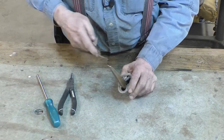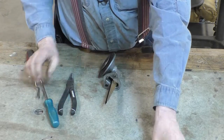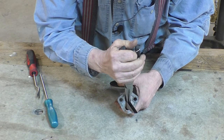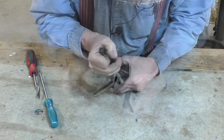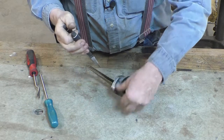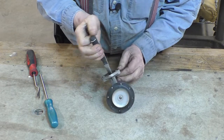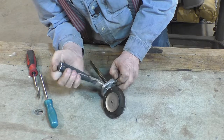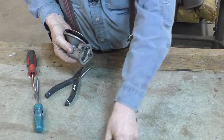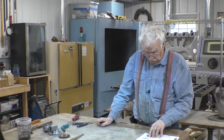They want us to remove the rocker arm spring, and then there is a clip pin here. We have to work this pivot pin out of the body — that's the pin — and then pull the rocker out. Now the diaphragm comes out.